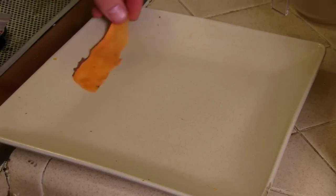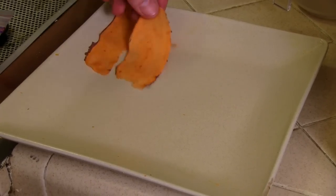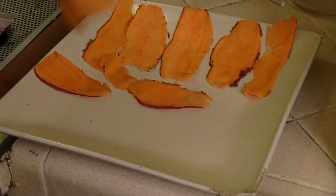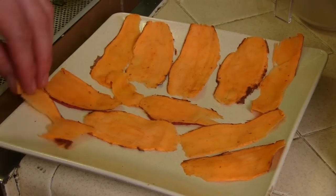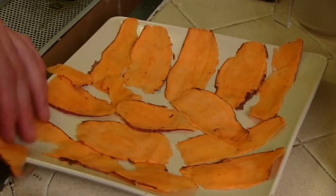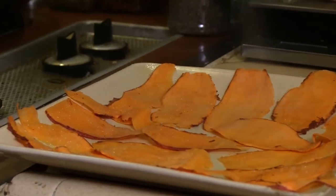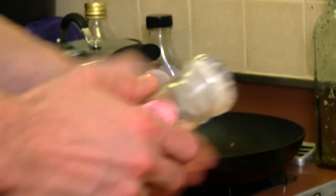Next, spray a plate with some nonstick cooking spray and lay down your slices. Make sure they're not overlapping too much. Once you're finished, spray the potatoes once again with the cooking spray and add a little bit of salt on top.